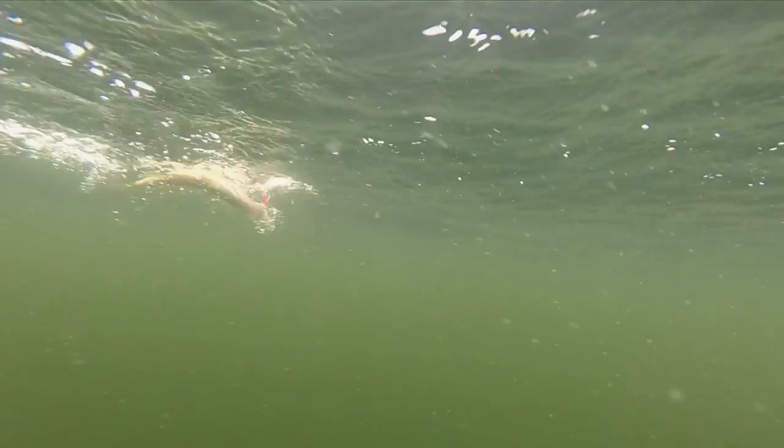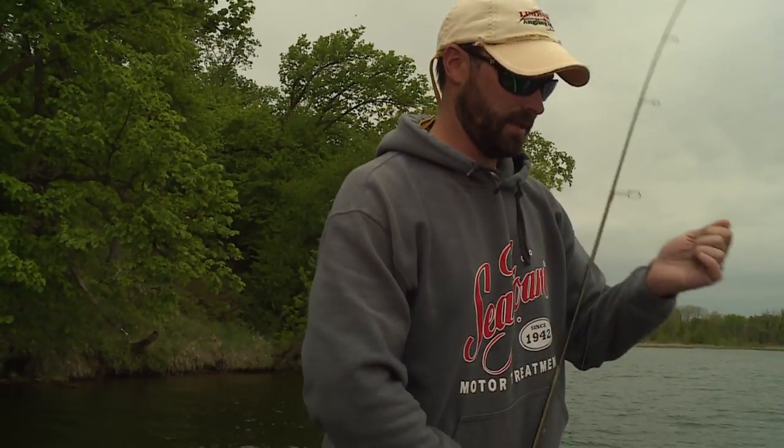It is crazy. Man, it doesn't get old — catching springtime crappies. And what's so great about it is the system, of course, is so darn simple.